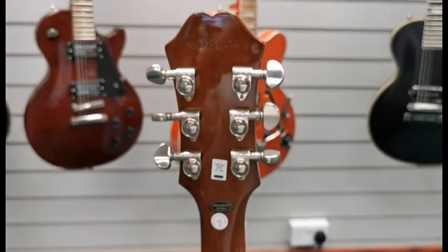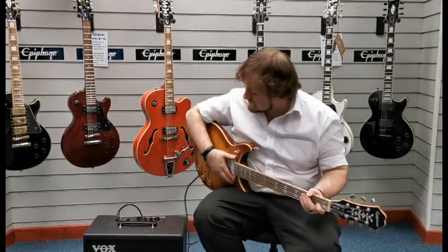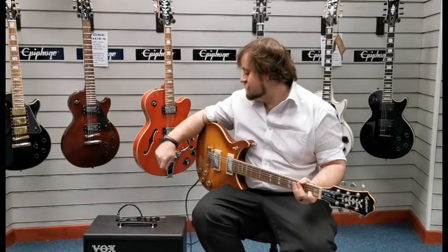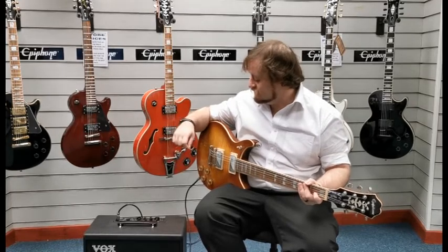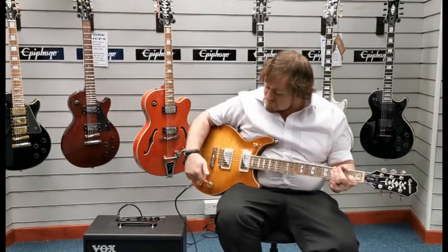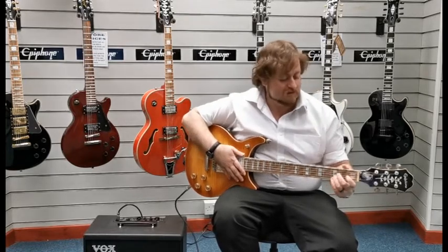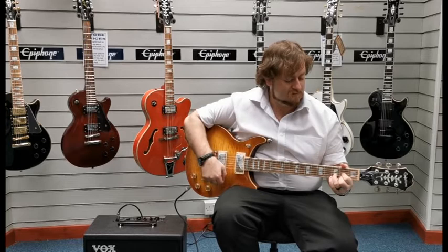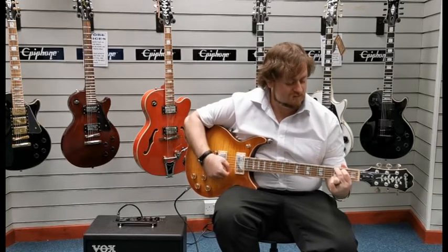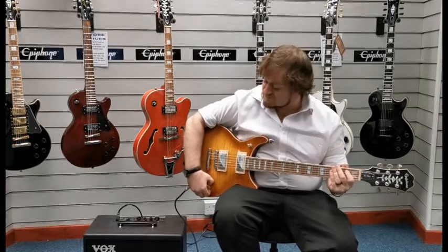I'll plug it into an amplifier and give you a quick demo of what it sounds like. We're currently running through a Vox VX-Broadway 50 amplifier on the Brit 1959 setting, with treble and bass all around dead in the middle. Currently got both dials in the down position, so it's configured to the humbucking pickups. Now I'll pull them out so they're configured to single coil.